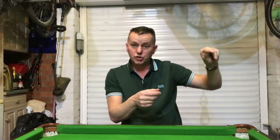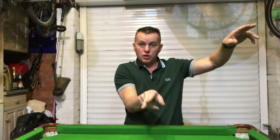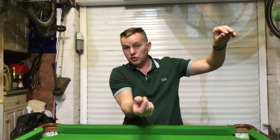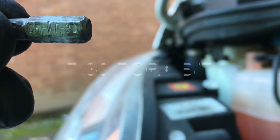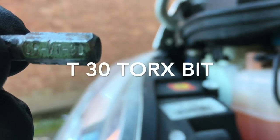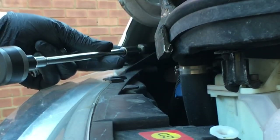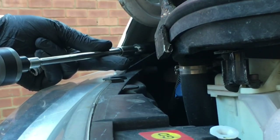It's got a Torx bit head on it - it's a T30. So we're going to release that top bolt. Down the bottom on the right-hand side there's again a T30 Torx bit - just pop that one out. Here we go, T30 Torx bit.